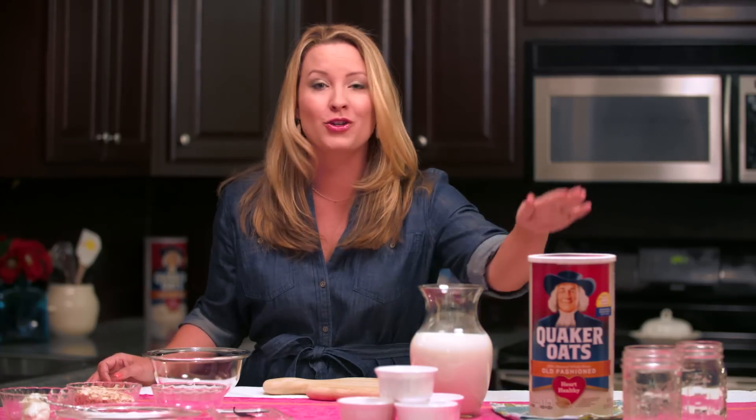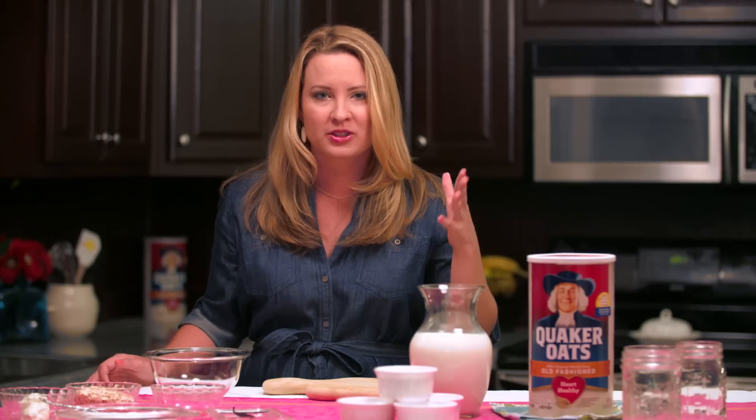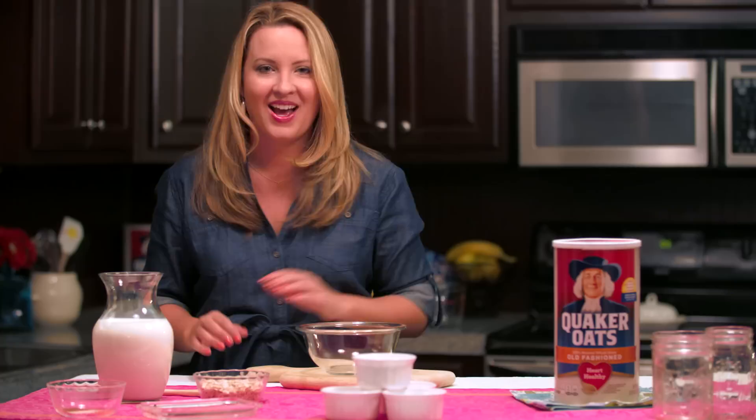Hi guys, I'm Anna with Lovely Lady Cakes, and Quaker Oats has invited me to make some of my favorite overnight oat recipes using their traditional oats, which happen to be a hundred percent whole grain. Today I'm making my delicious oatmeal crème brûlée.